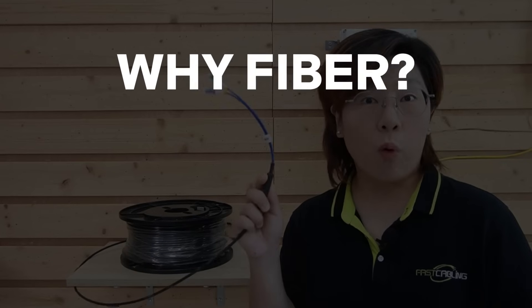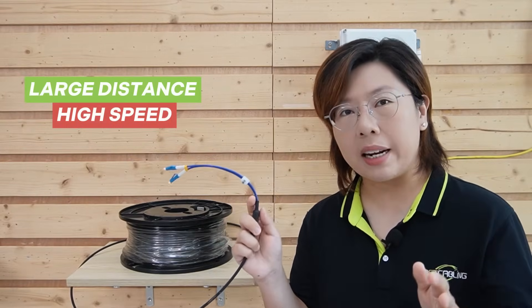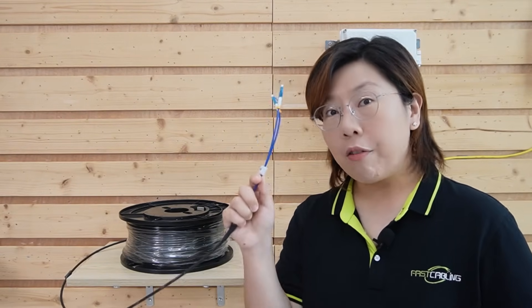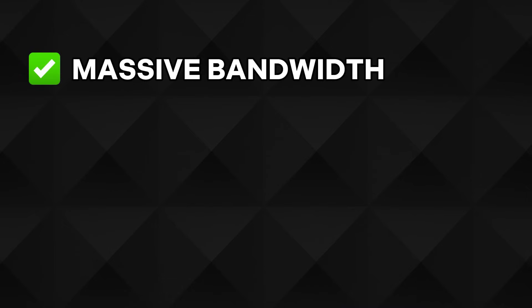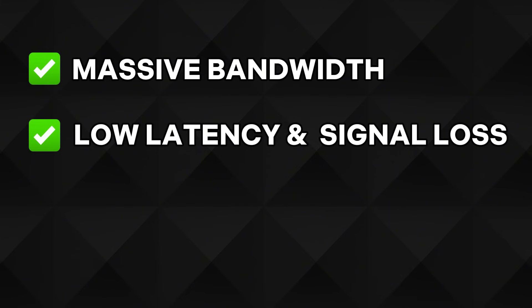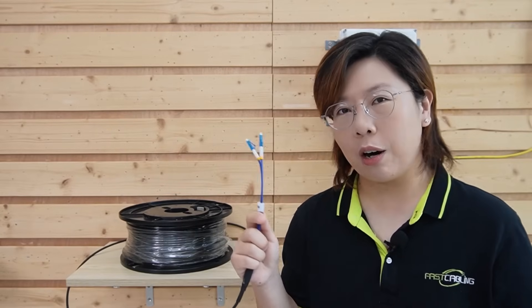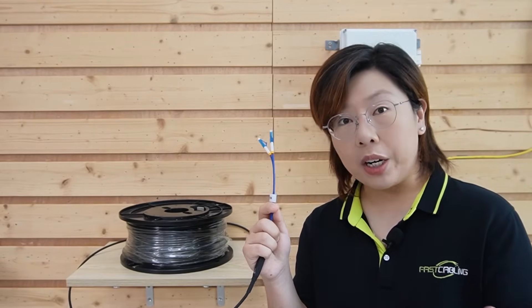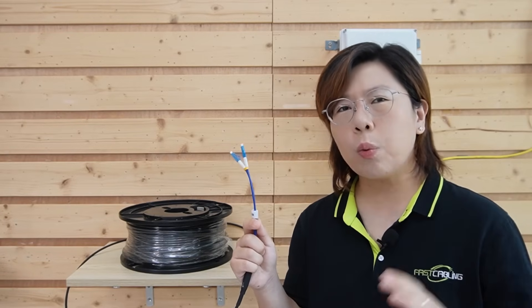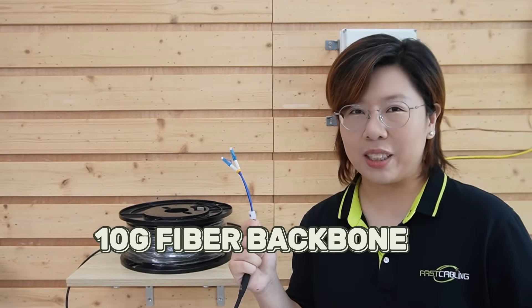You might wonder, why fiber? When you're covering large distances at high speed, fiber optic cable is your best friend. Unlike copper cable, fiber offers massive bandwidth for future-proofing, low latency and signal loss over long distances, and it's immune to electromagnetic interference — so perfect for outdoor setups. And because we're aiming for full speed Wi-Fi including Wi-Fi 6 performance, we need a solid foundation, and that's where the 10G backbone comes in.